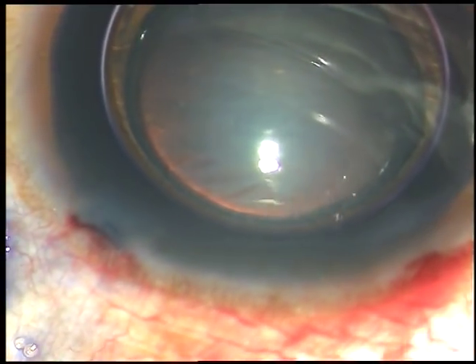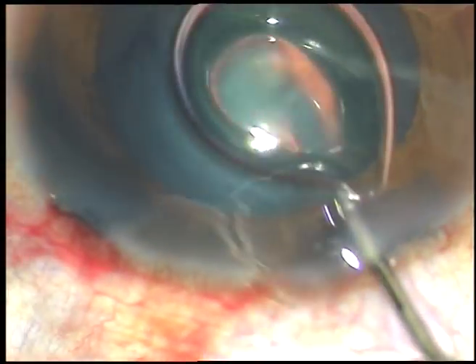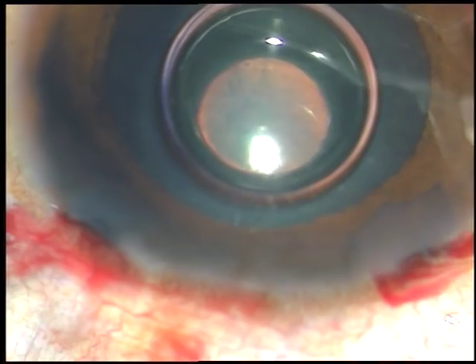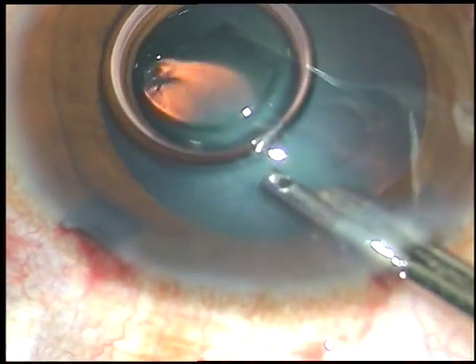Now this is trypan blue dye. It has been used to stain the anterior capsule. A little bit of adrenaline has been used and now the dye is washed out.